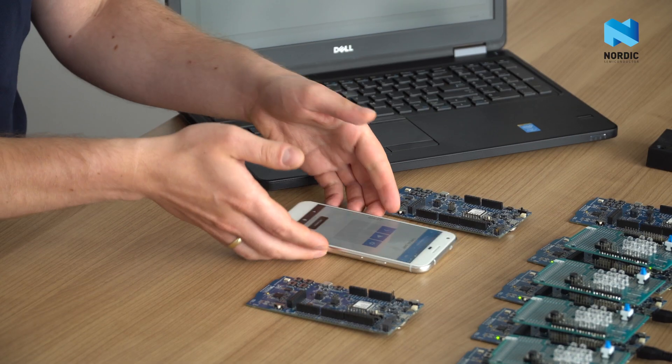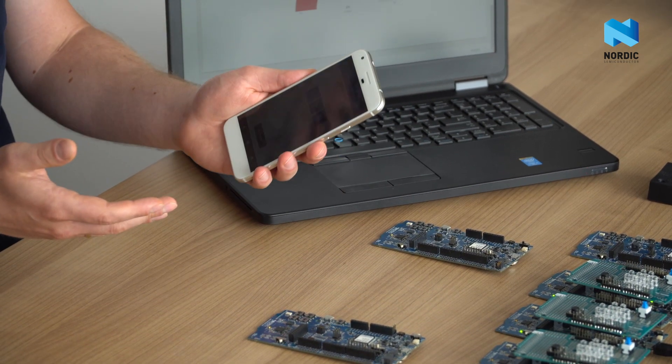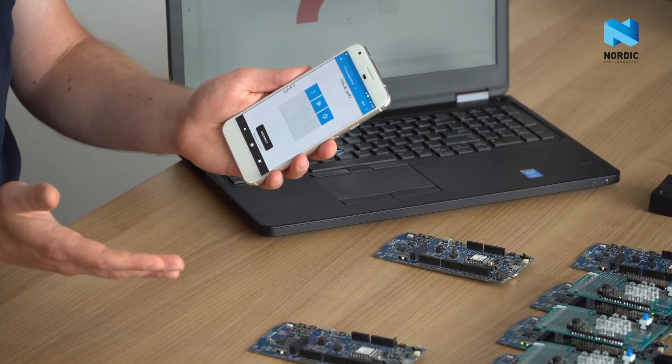Moreover, these transitions are totally transparent for application developers, who can focus on the features of their products. Let us now show the demo of the dynamic multi-protocol solution. Every smartphone supports Bluetooth Low Energy but none of them support FRED natively yet. Using our multi-protocol functionality, I can use a smartphone as a controller of the FRED network.